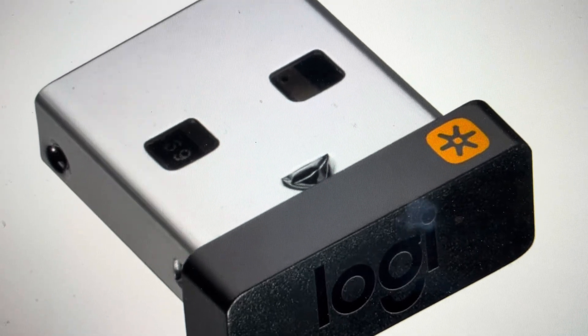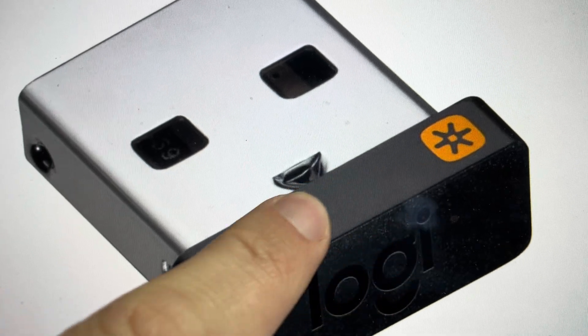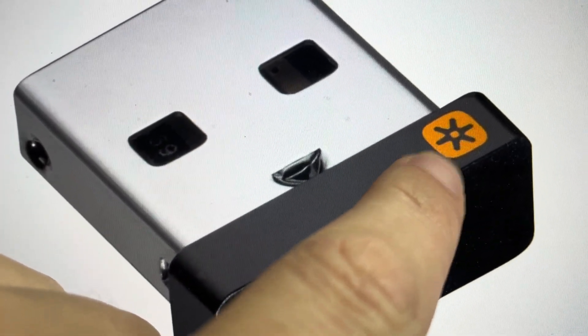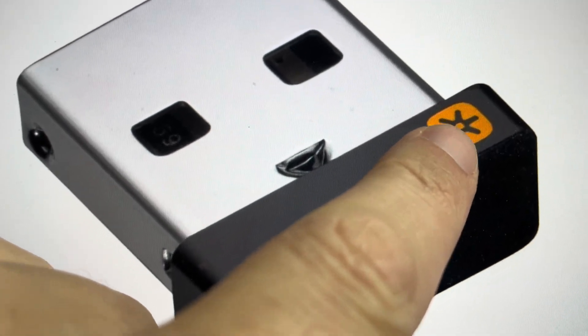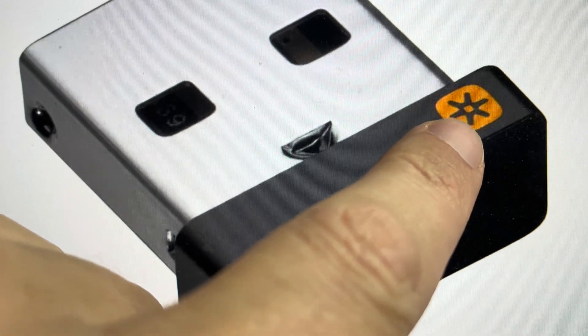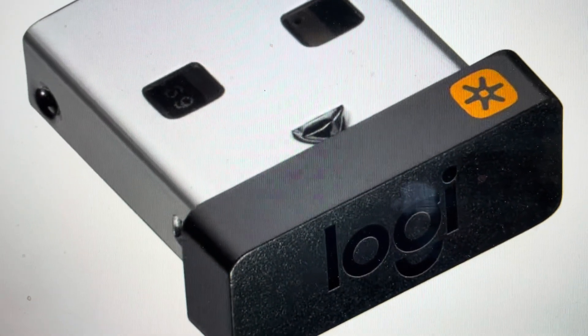Not necessarily. Real quickly, if you need to check your keyboard or your mouse — if you've lost the dongle — look for this symbol on it. It will usually be on the bottom of the mouse or the bottom of the keyboard, but it can be anywhere on there, so check around. This means that your mouse or keyboard is compatible with the Logitech Unifying Receiver.